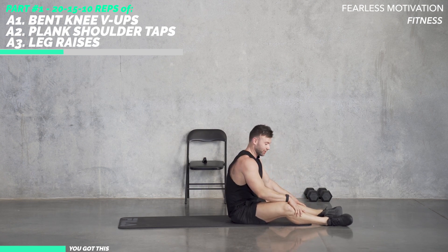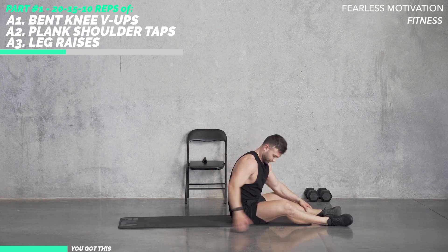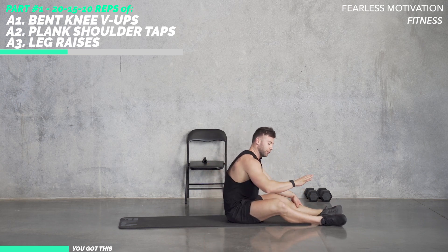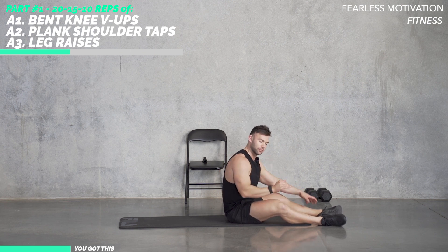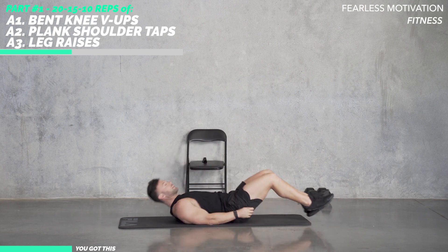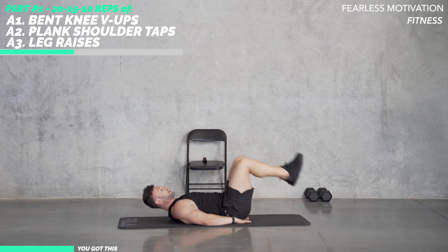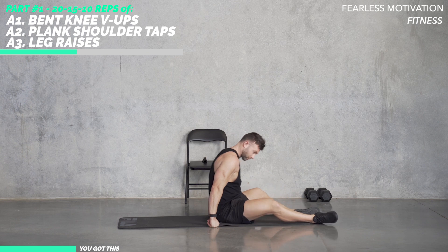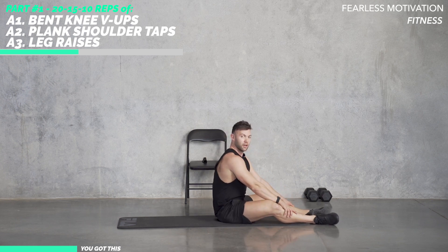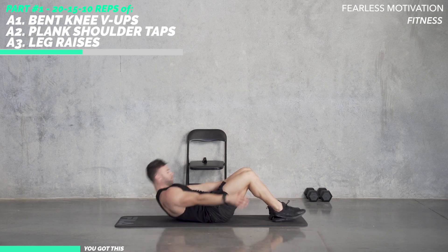Now we're going to be going in for 15 each. We're bringing the reps back each set — have another 30 seconds rest, and it's going to be 15 reps of each. If it does get too hard on your toes in the plank shoulder taps, you can drop to your knees. If it gets too hard with straight legs on the leg raises, you can go knee raises with bent knees. Let's get ready for these V-ups — 15 reps, in five, three, let's go.